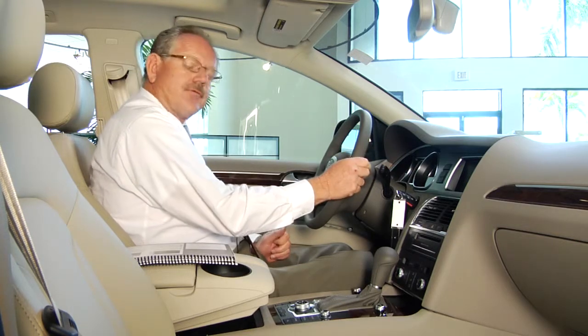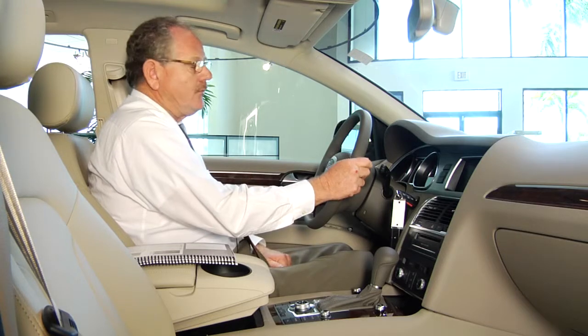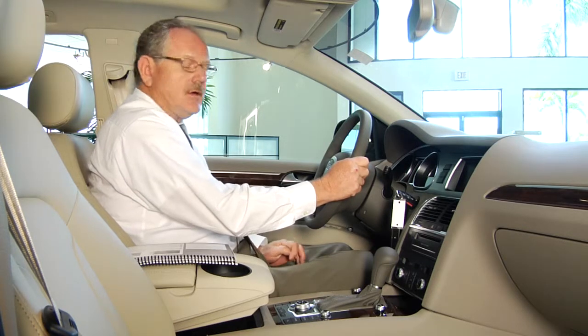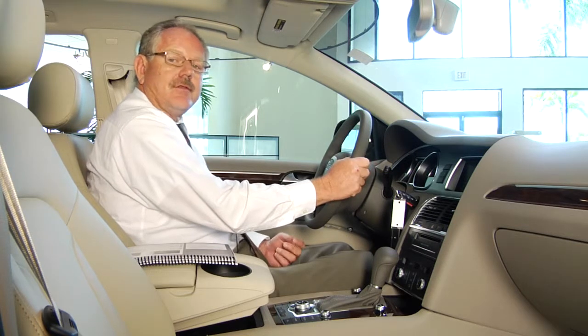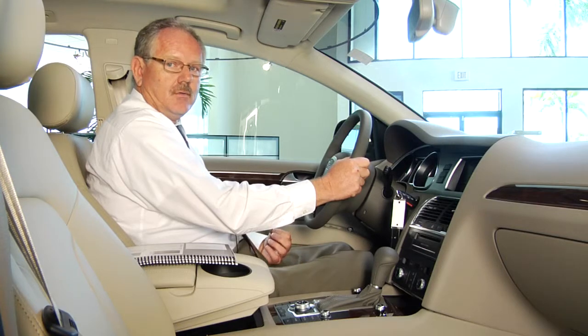One thing that people do forget once in a while is how the rear wiper works. If you push forward toward the dash one notch, that will operate the rear wiper, which activates at intervals of four seconds each. If you push a little bit further toward the dash, that will activate the washer fluid for the rear wiper.